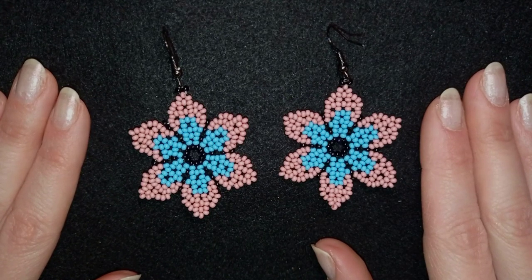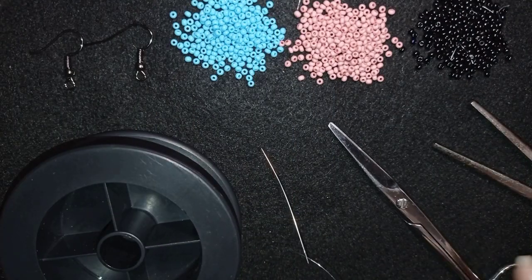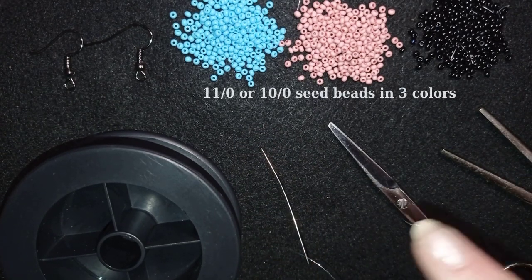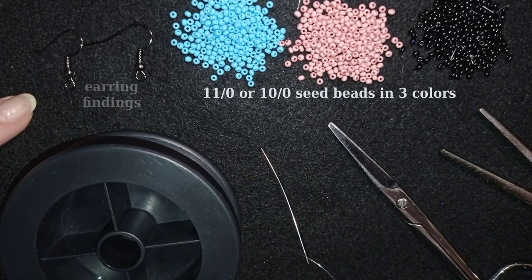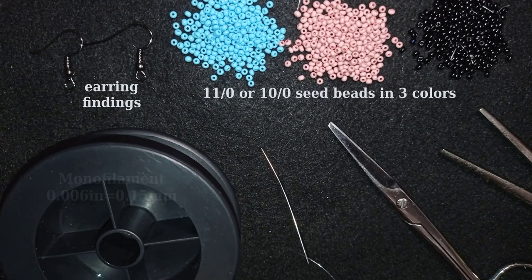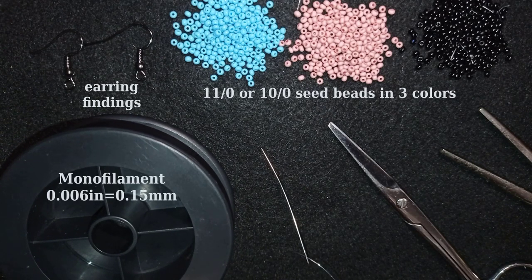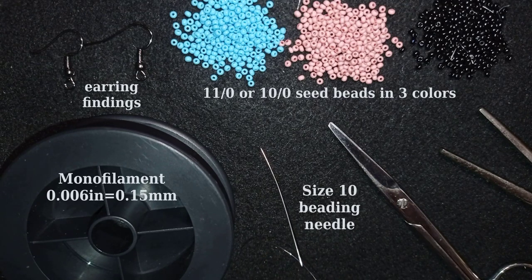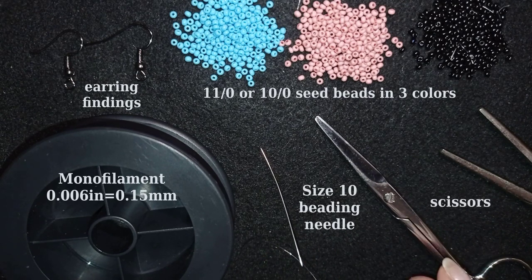For this project I'm using three colors of size 11/0 beads — you could use 10/0 if you want. These are earring findings in black color, though you could use silver. This is monofilament, 0.006 inches or 0.15 millimeters, and you could use other beading thread of your choice. I'm using a size 10 beading needle — you could also use size 12. These are scissors and pliers, though the pliers are not obligatory.